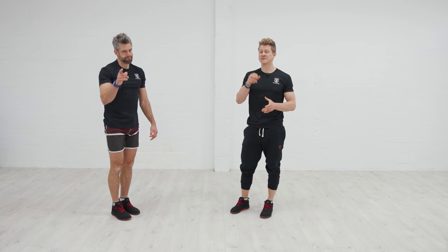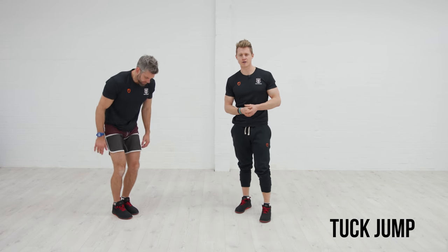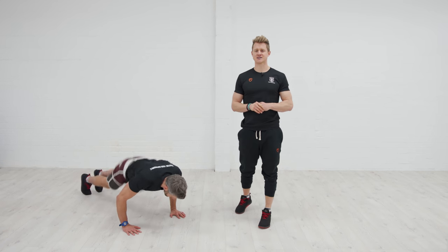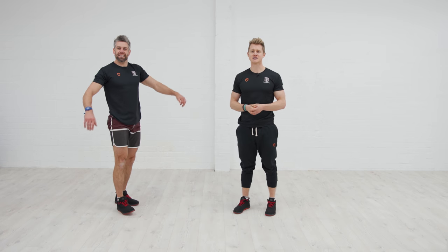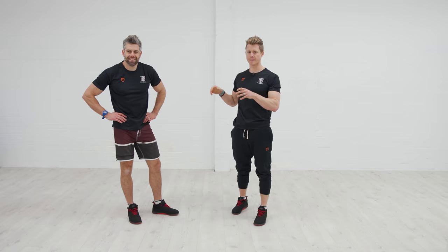To make it more difficult, we make it more explosive: drop to the ground, full push-up, then jump, and throw a little tuck jump in there as well — forcing you to think about getting higher, moving faster, and making the movement more explosive. That's a great exercise if you want to build more plyometric exercises into your program, and it's great for getting the heart rate up — ticking a couple of boxes with our push-up burpee.